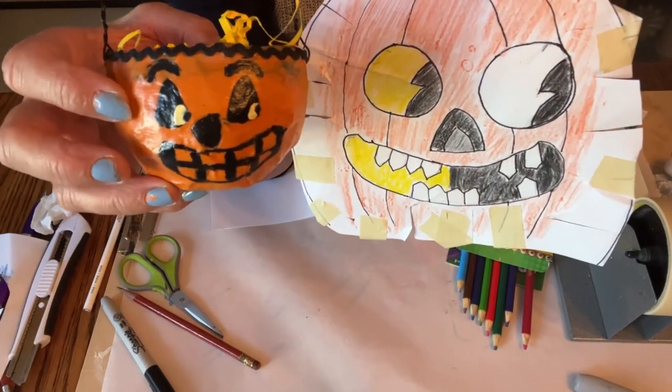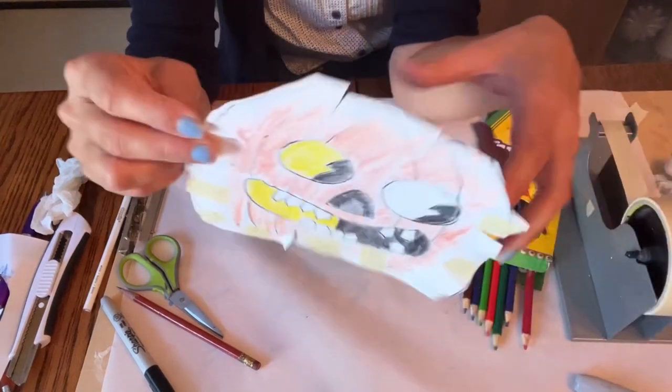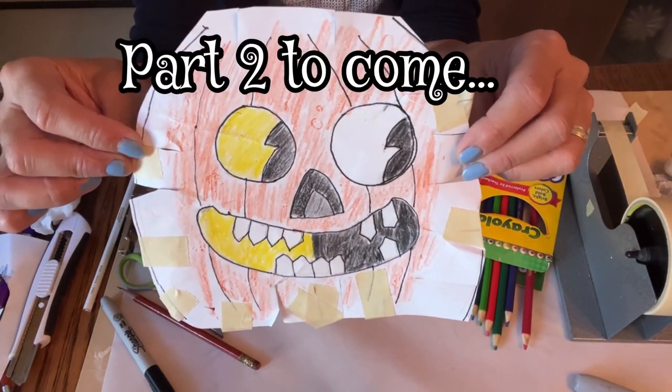Similar, but not exactly the same. Leave a comment and let me know which one you want me to do and I'll just have to make another video.